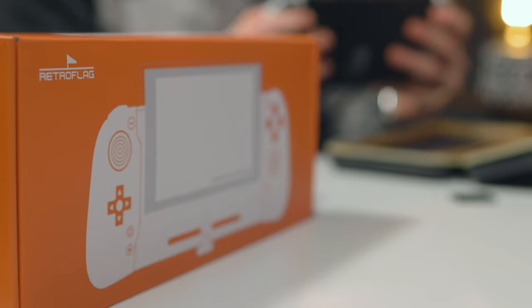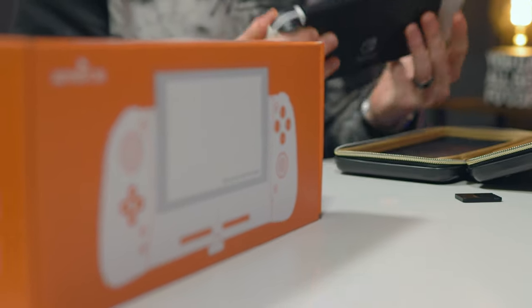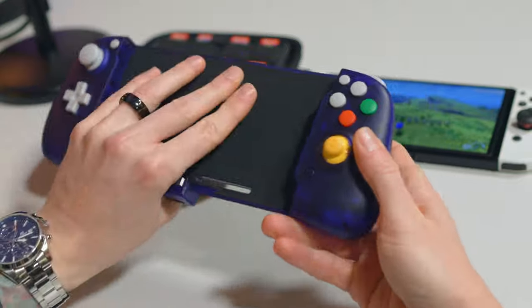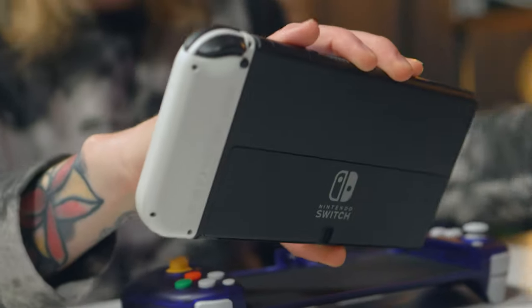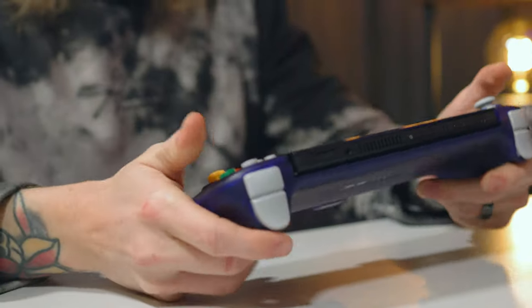So what is it? Well, this is a GameCube-inspired Joy-Con alternative for handheld gaming only, for both the Nintendo Switch and the Switch OLED. But instead of Joy-Cons, we actually dock the tablet part of the Switch into the controller and it connects via the USB-C port on the base, acting as a wired controller.